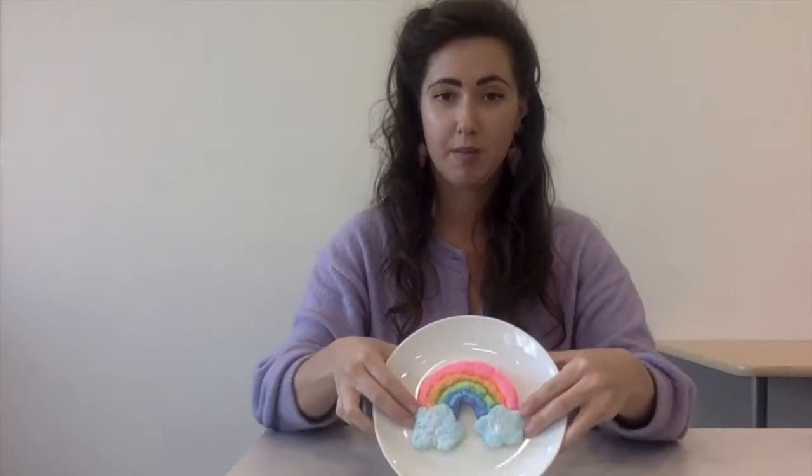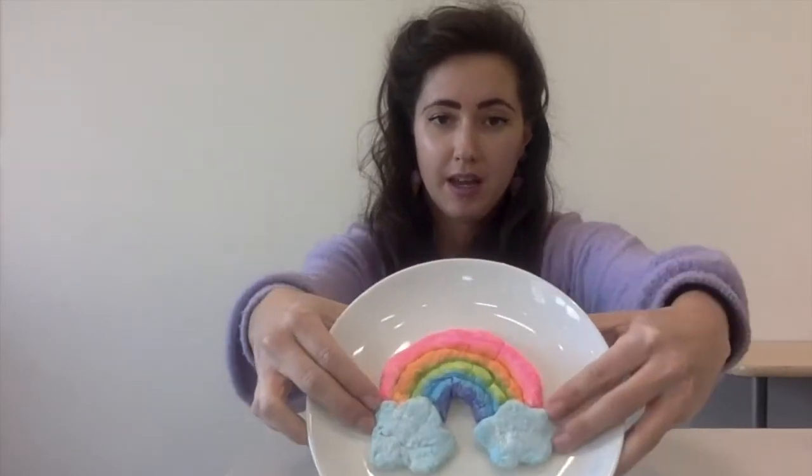Welcome everyone to another Boredom Busters. Today we are going to be making some homemade clay and then we're gonna be doing some modeling with it. I made a rainbow and then I painted it, so I'm gonna teach you how to make one of these. Let's get started.